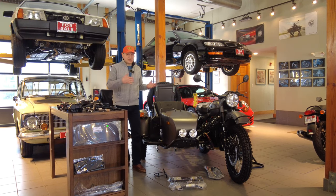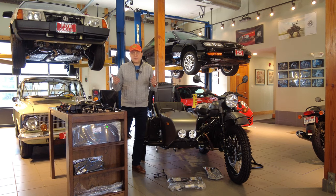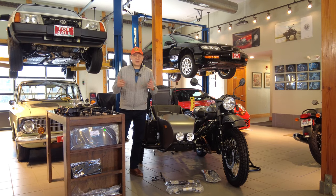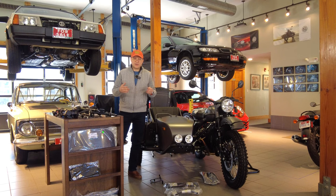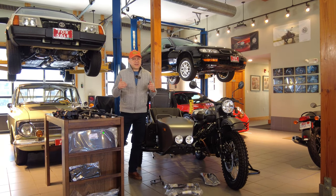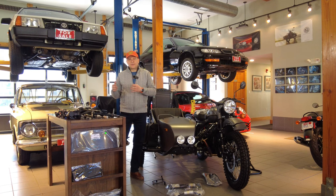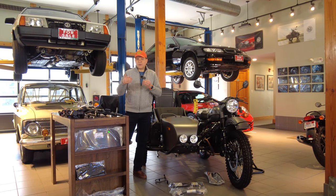Now that we have the motorcycle with factory accessories matching your needs, you can think about additional add-ons. For that, go to our accessory store — we call it the e-store. We started it in 2007 and it's become a normal way of doing business. We have an amazing presence in the Ural community. Make sure you have time and patience — there are a lot of accessories. Most listings have videos, installed pricing, and parts-only pricing so you can budget accordingly.